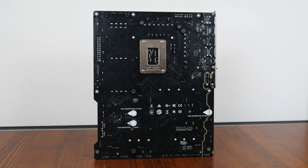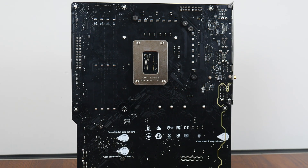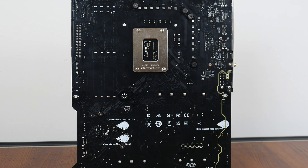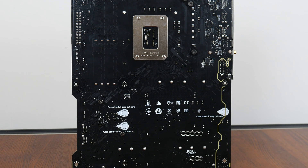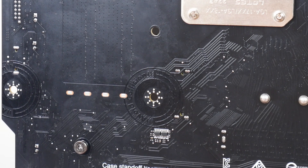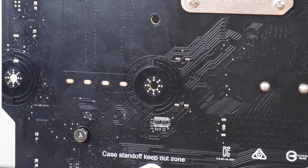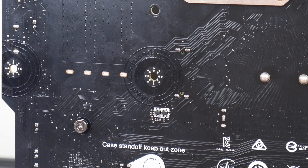The rear of the motherboard is quite a standard affair, though we do get some markings that MSI calls case standoff keepout zones, serving as a warning not to install unneeded motherboard standoffs within your PC case that could otherwise affect the circuitry of the board. MSI has also included protective paint around the motherboard screw holes to protect the PCB against scratches, which is a nice touch.